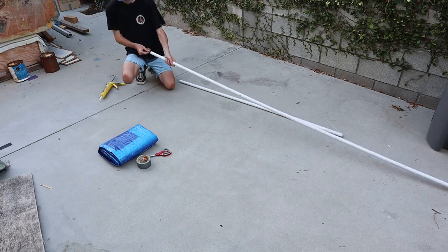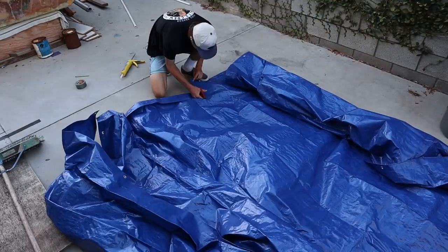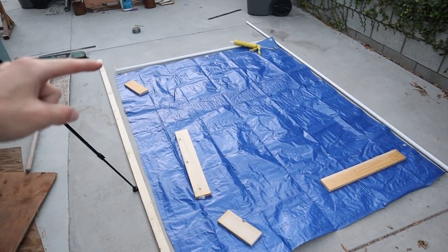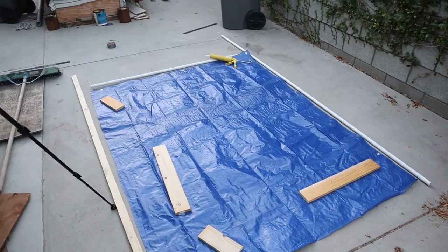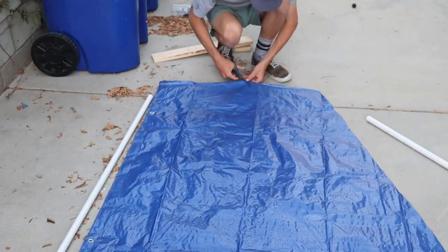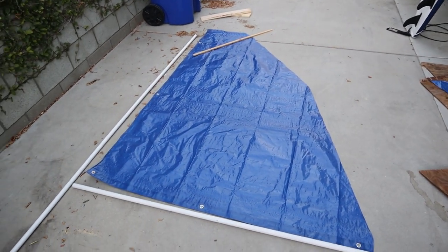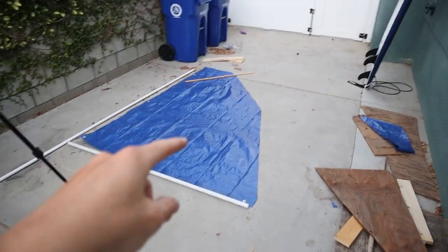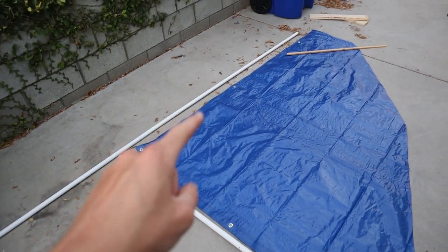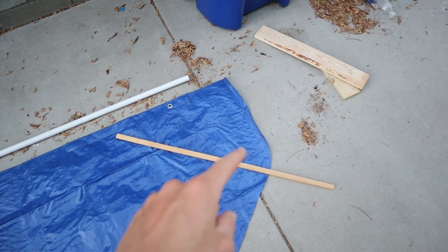I also decided to add some waterproof silicone into the PVC pipe just to secure the wooden dowels. Now that I've cut out my section of tarp to turn into my sail, I'm going to trim this square into a shape I like and attach it to the boom and mast. I know it doesn't look great. I'm going to use duct tape to create hinges so I can connect the sail to the boom and mast, and then duct tape a piece of wood at the top to give the sail a little more support so that end isn't flopping around.